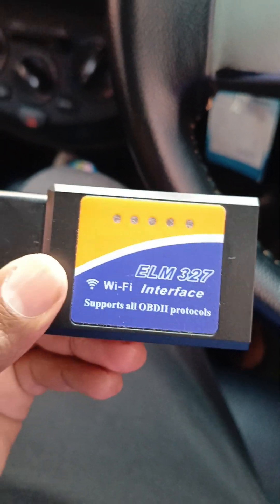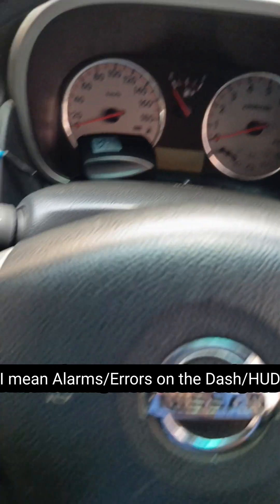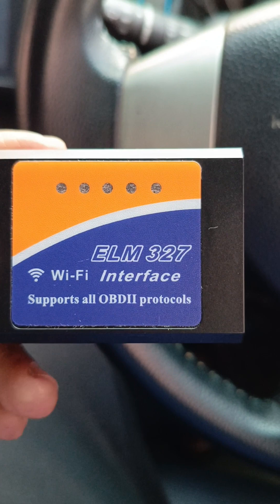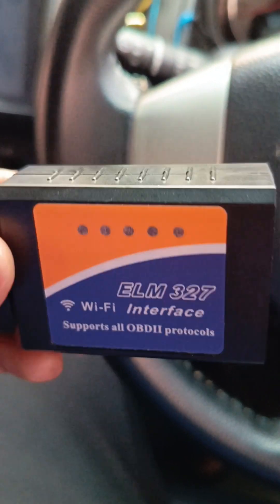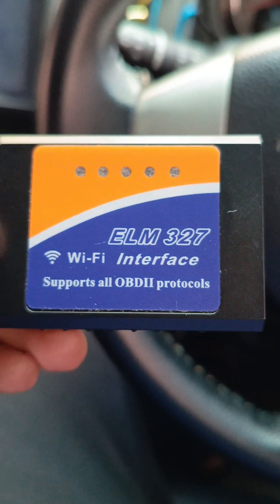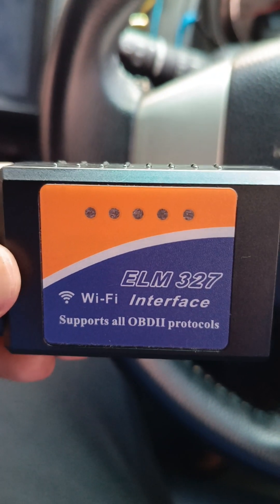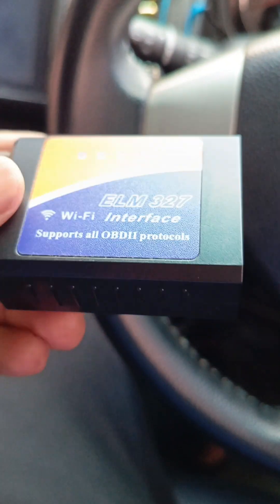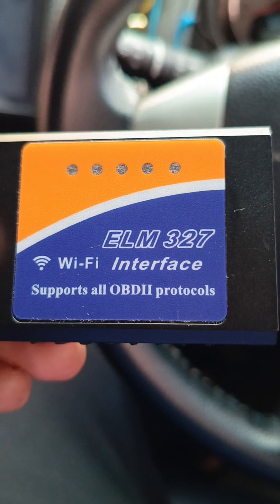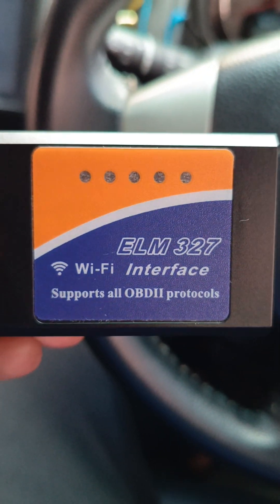It doesn't really matter whether or not you have anything showing on your HUD, but it's always advisable to do periodic checks on your car system, because you will not always get warnings or alarms on your HUD for some problems that the system might consider minor. But from my experience, you can be having underlying issues that are not highlighted there, but might turn out to be a major problem if not addressed in good time.